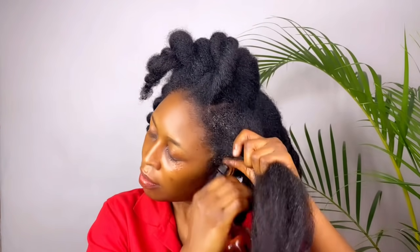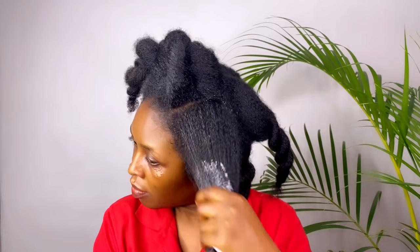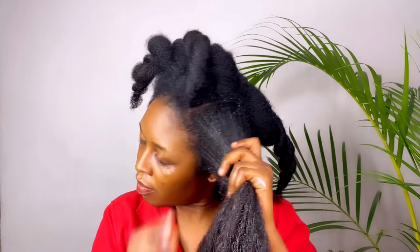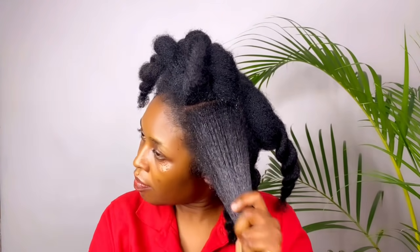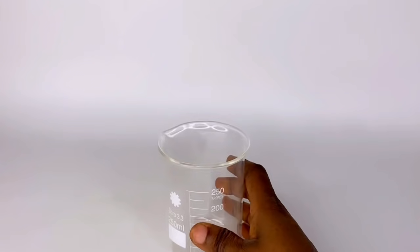Hey queens, welcome to the channel. In today's video we are going to be making a DHT blocker hair spray for hair growth. Thumbs up this video if you enjoyed it and subscribe if you haven't already. Please watch this video to the end to get all the instructions.